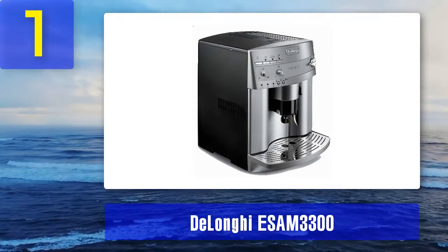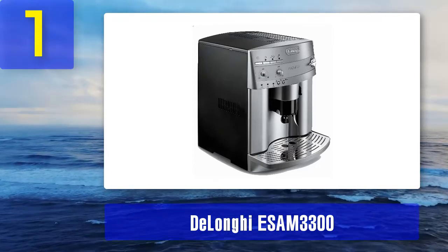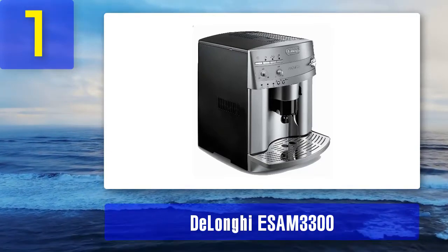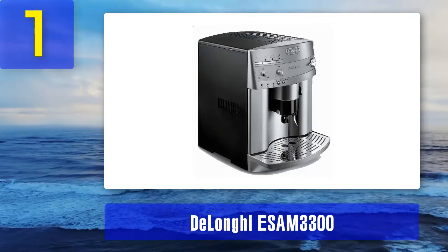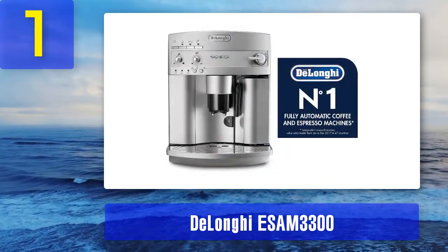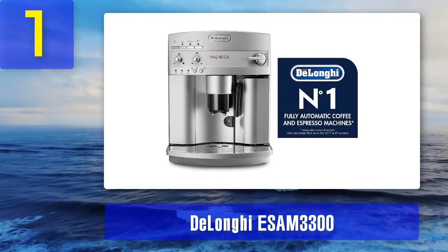This DeLonghi super automatic also offers a hot plate on top of the machine to preheat your cup, because pouring coffee into anything but a warm cup is simply too low-class. This machine is all about luxury, making it the second most expensive item on this list. However, it is only capable of producing one cup at a time and cannot fill an entire carafe.